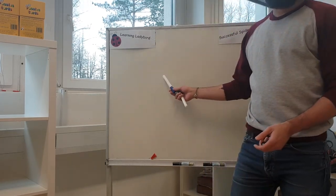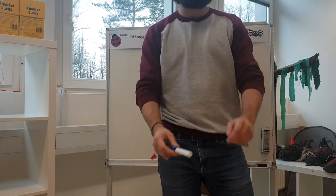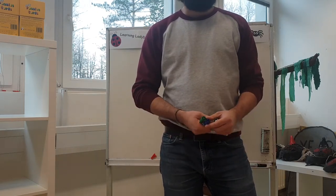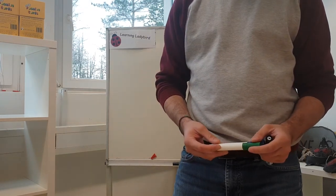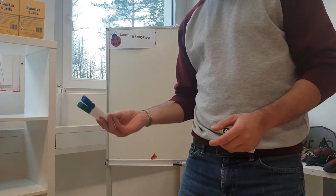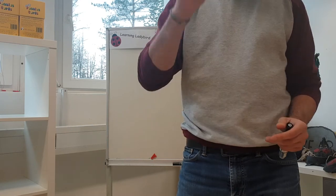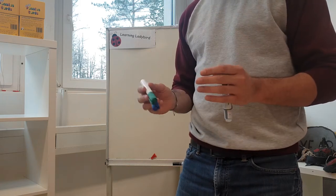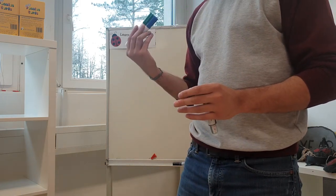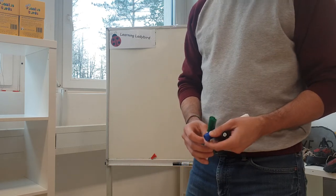So I'm going to write them on the board and I want you at home to try and figure out the answer. And then after a few minutes, I will go through the answers and then you can see if you got the same answer as me. And if you did, give yourself a tick. And if you didn't, see where you went wrong. I'll go through how I got to the right answer and then see if you can correct your answer.